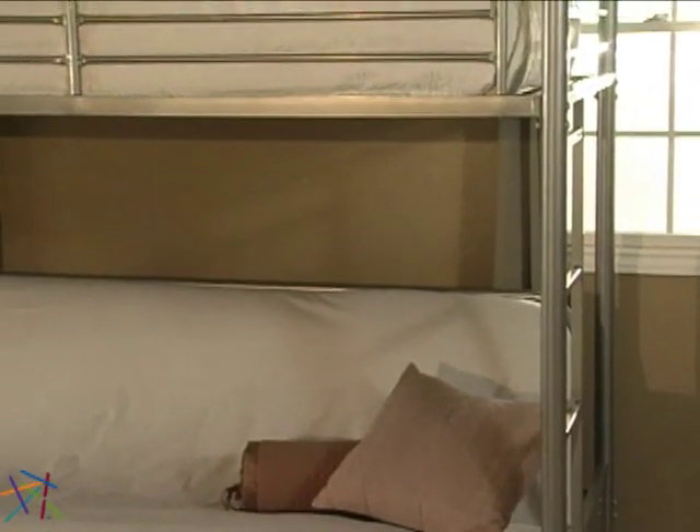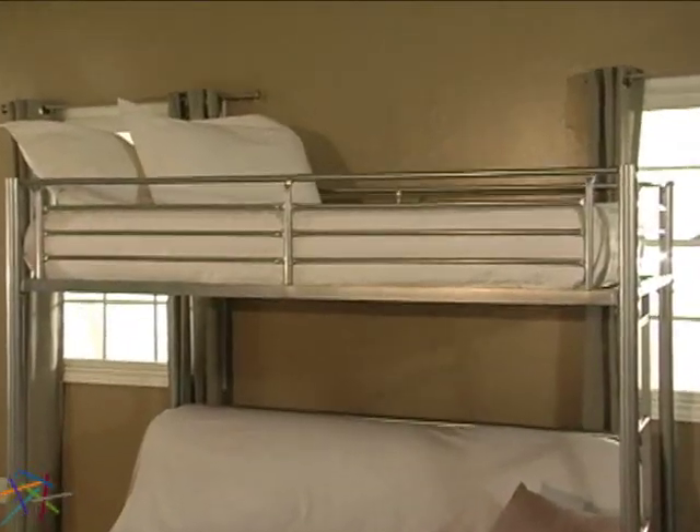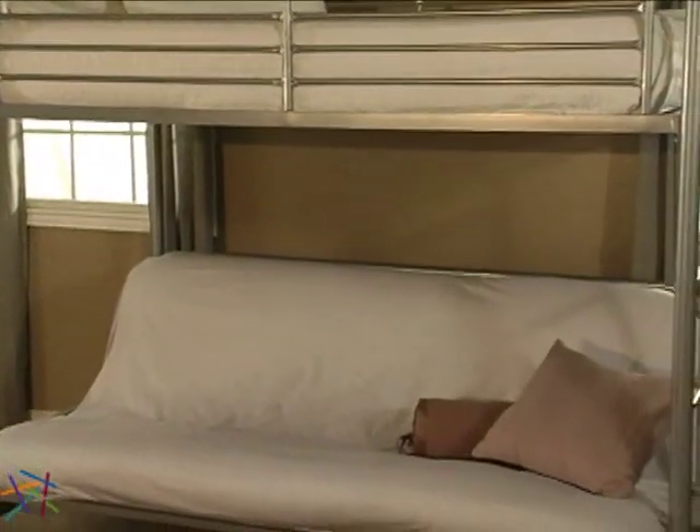The entire frame is crafted with a tubular metal frame that is designed to support up to 350 pounds on the top bunk and 400 pounds on the bottom futon.